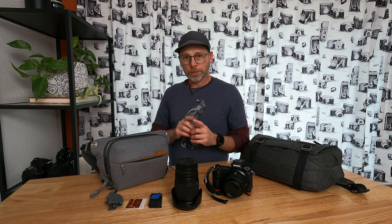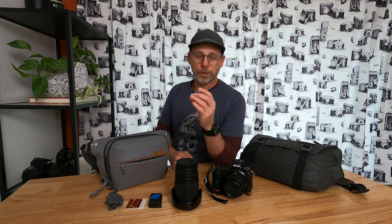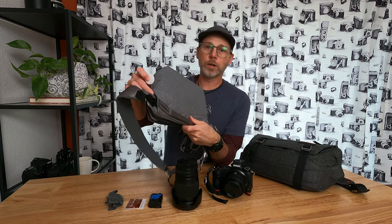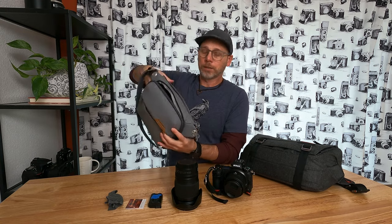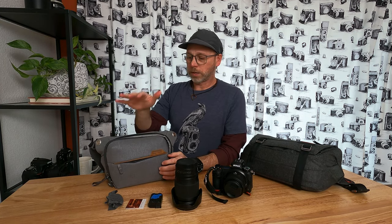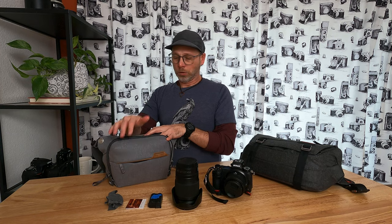It actually still amazes me at how much I can get into this little thing and still have it be comfortable. The first thing that I've done is I went and picked up an Apple AirTag and I registered this with the Find My App. I stick this AirTag back in this back corner here where the extra strap basically conceals itself. I do that because I don't want to lose it, or at least if I do lose it, I want to be able to easily find out where this bag is, because once you put in your camera and a lens, you've got a lot of money sitting in this little thing and you don't want to not be able to find it.